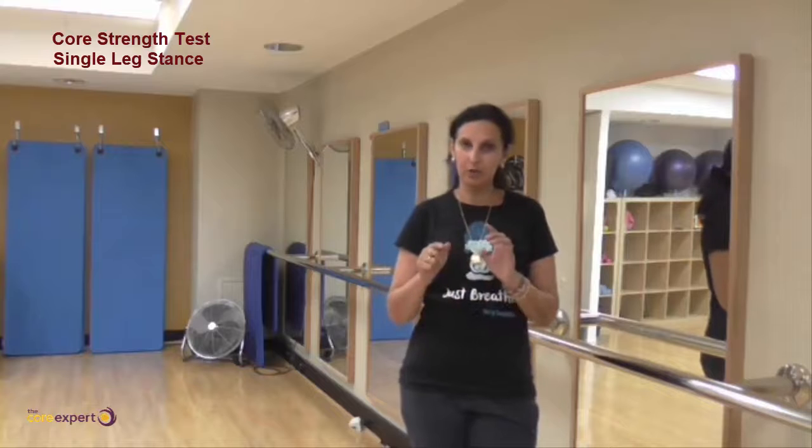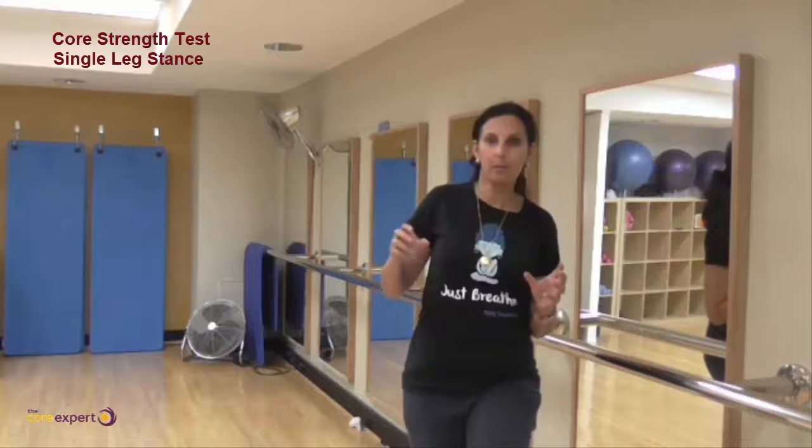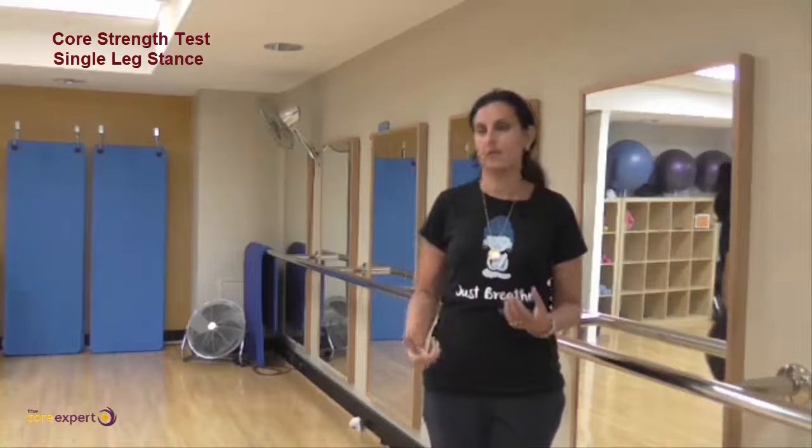Single leg stance — do both sides and mark down on both. What is your weakness, or what are the areas where you feel wobbly? Does it feel smooth or is it jerky? Are you trying to do it quickly? Look at the quality of your movement.